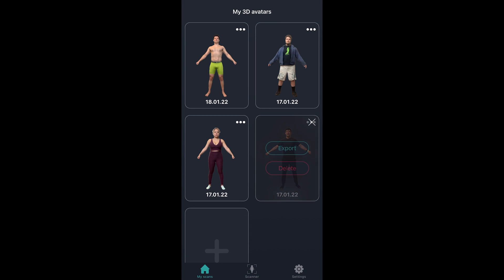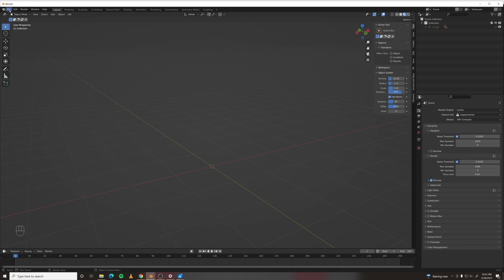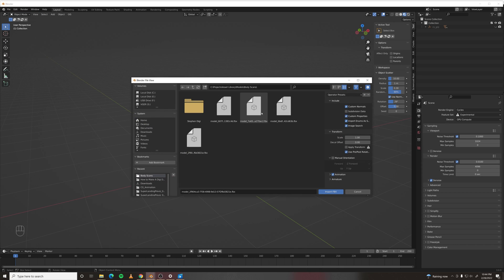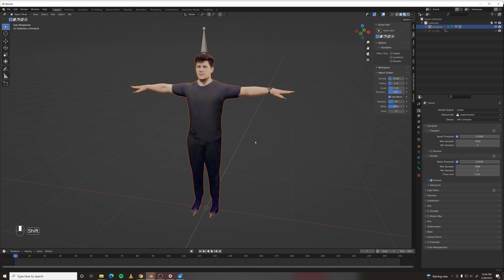To get this into Blender, all you have to do is click Export and kick out an FBX which you can then save to your computer. Then open up a fresh copy of Blender, import FBX, grab that model that you kicked out, and it'll come right in with a rig.